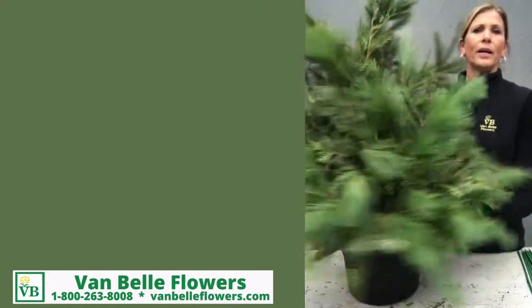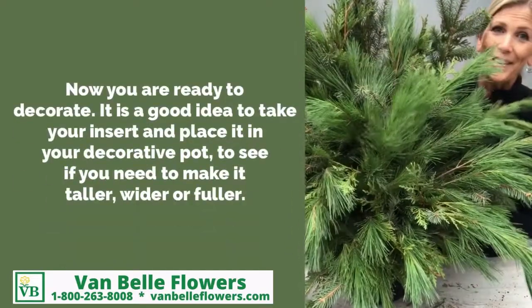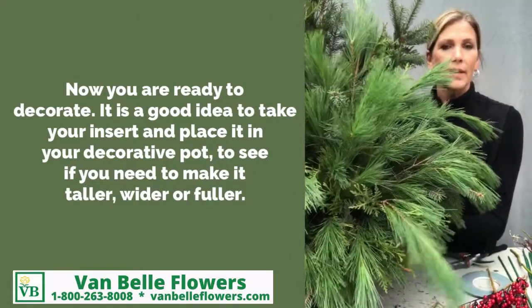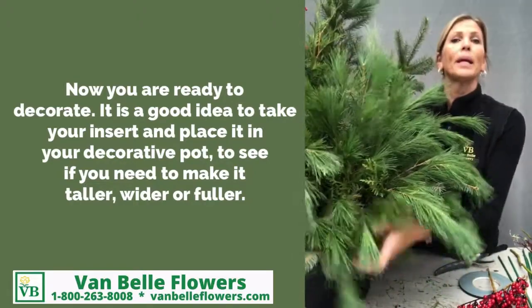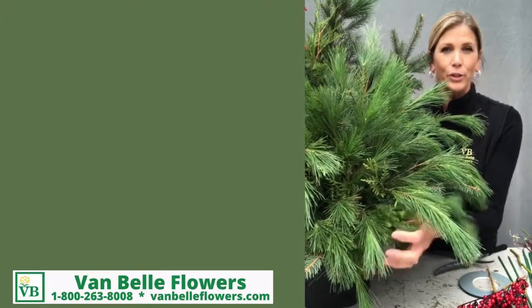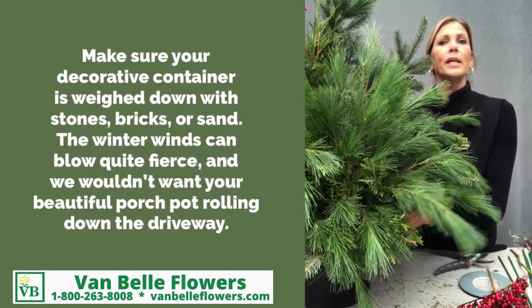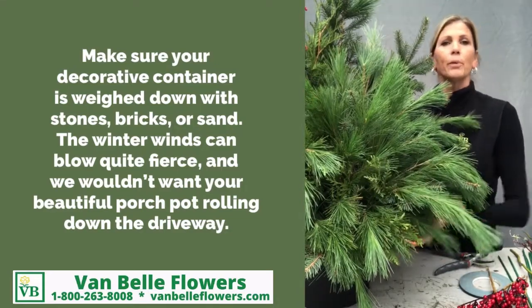And now we are ready for decorating. One thing I like to recommend when you have completed your urn to this point is to actually take it and put it into the decorative container you're using for the base. That way it'll give you some perspective if you need to make it a little taller or a little bit wider.